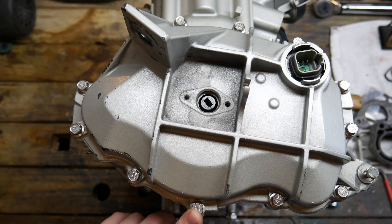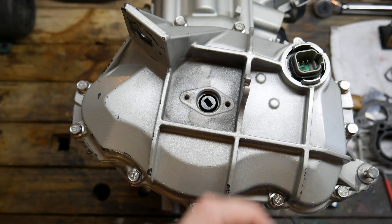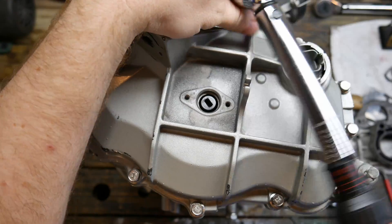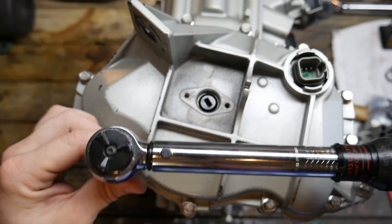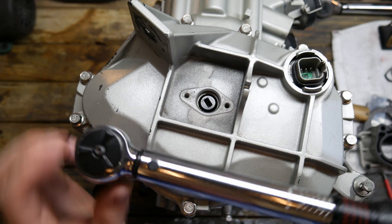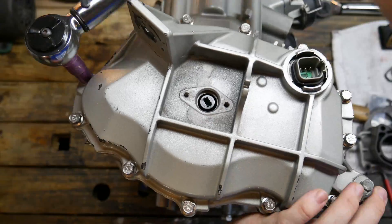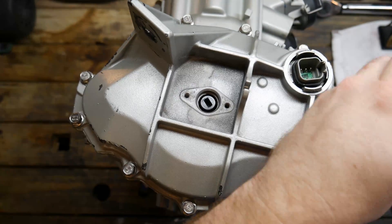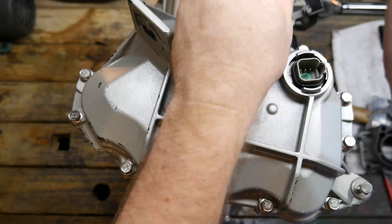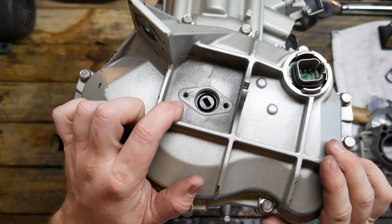These 12 bolts will be torqued down to 80 inch-pounds. The front cover is installed — up next we'll be installing the oil pump.